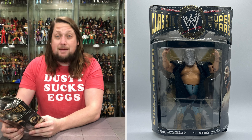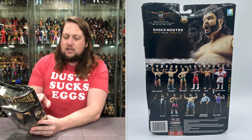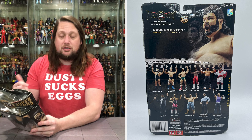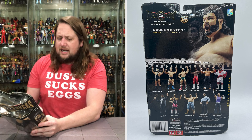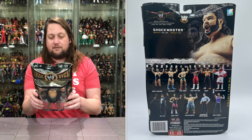This set is the biggest in Classic Superstars history — just a gigantic set. You've got Giant Machine, the Sheik, the Iron Sheik, Junkyard Dog, Ming, Dr. Death Steve Williams, Matt Hardy, Danny Davis, the Shockmaster, Bret Hart, and Mr. Fuji. Quite the lineup right here in this set for sure. Interestingly, the back of the Shockmaster package shows him with no helmet and no robe — kind of strange if you ask me.